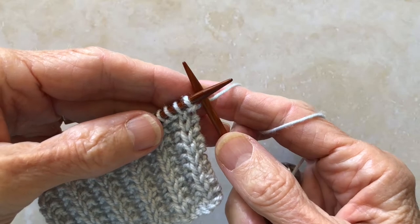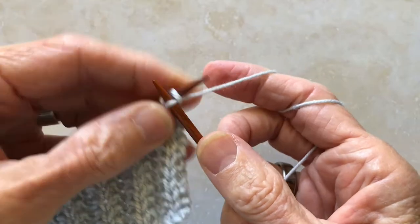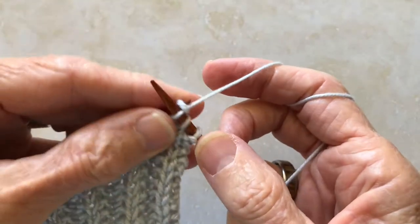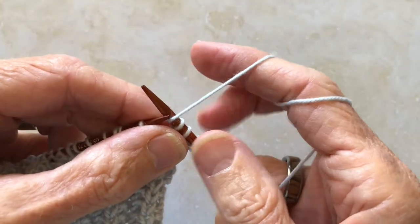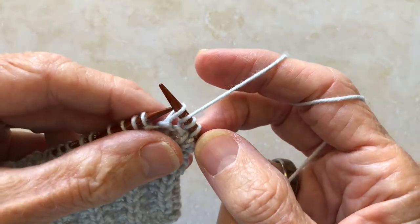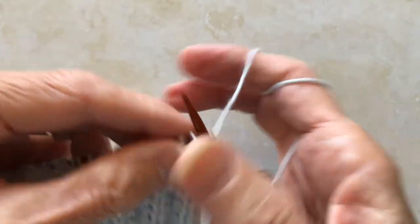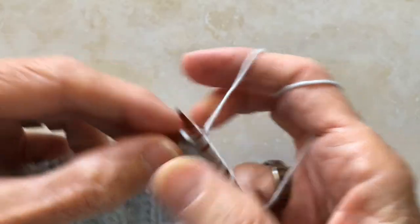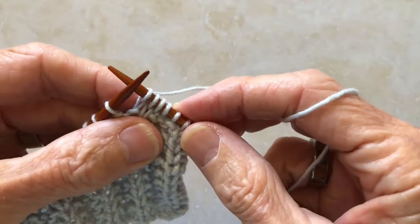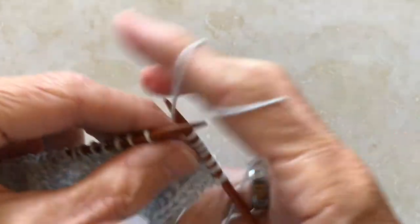Row one of this stitch pattern repeat begins with three knit stitches. Then bring your yarn to the front and slip the next stitch by sliding it from your left needle to the right without working it, and take the yarn to the back. Now repeat the three knit stitches. These four stitches — the slip stitch and three knit stitches — are repeated all the way to the end of the row.